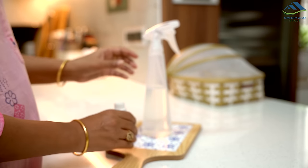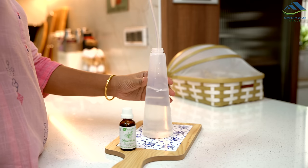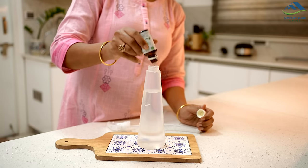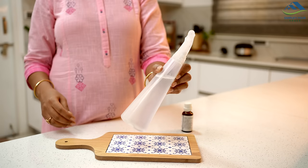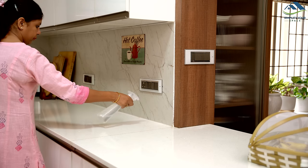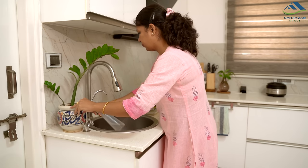With the arrival of summer, the issue of ants becomes apparent. To tackle this, I am preparing a DIY solution. Simply take water in a spray bottle and add 15-20 drops of peppermint oil, then mix it thoroughly. I am spraying this solution on the corners of the kitchen and on the sliding doors of the balcony where ants tend to appear.